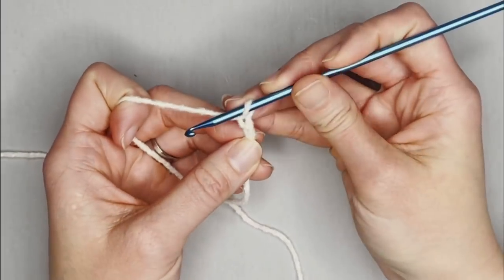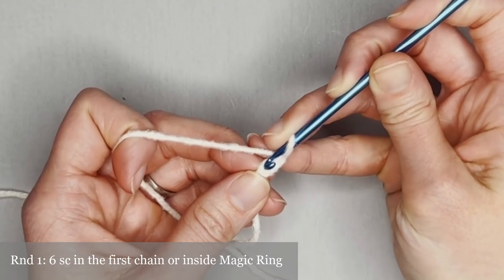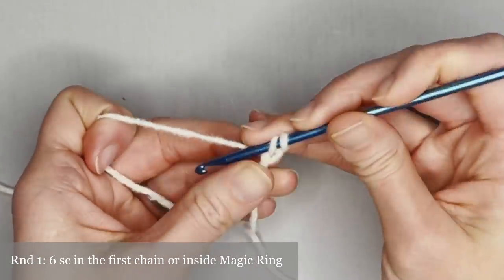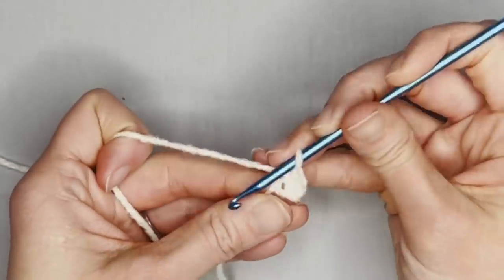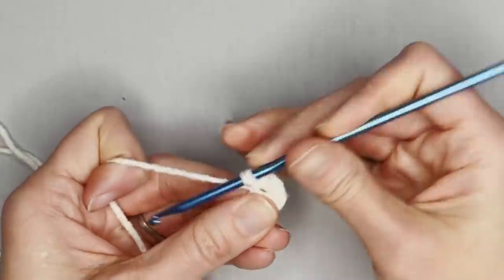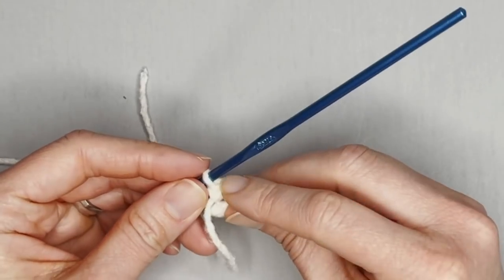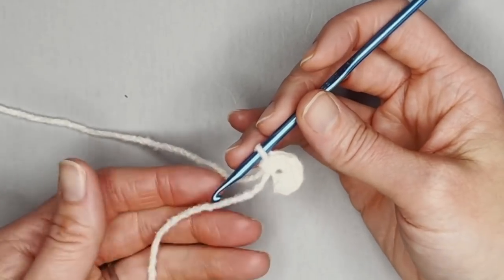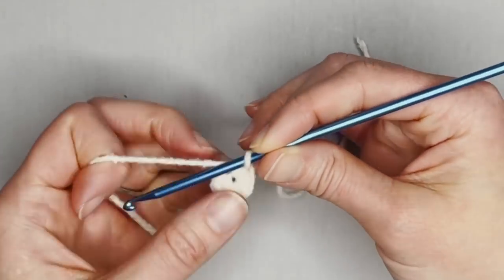Chain one, two. For round one of the head, you will make six single crochets in the first chain, or six single crochets inside the magic ring. One, two, three, four, five, six. Perfect! If you are using row markers, put a row marker in the top of that sixth stitch. Because I'm using the tail as my row marker, I will yarn over my tail and pull the tail through the loop on my crochet hook, and that indicates that I have ended round one and I'm ready for round two.